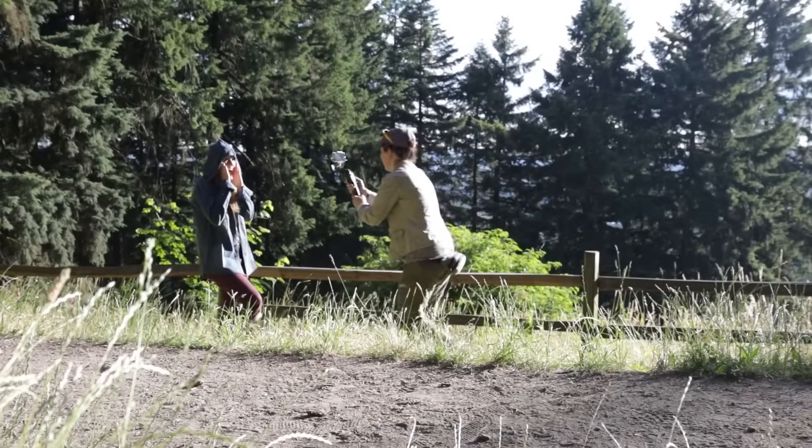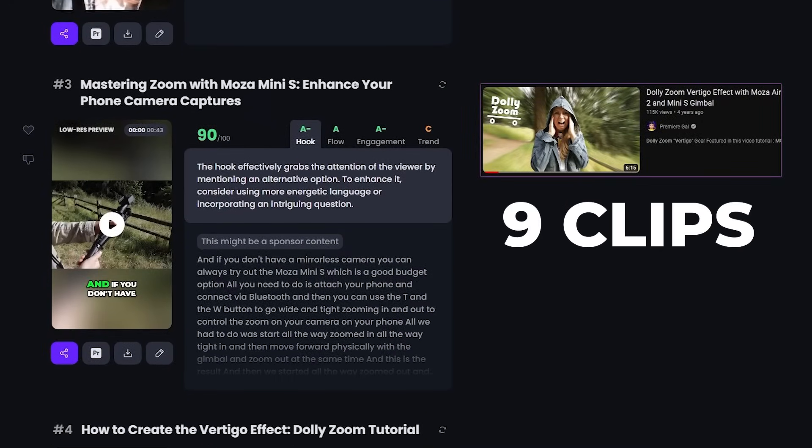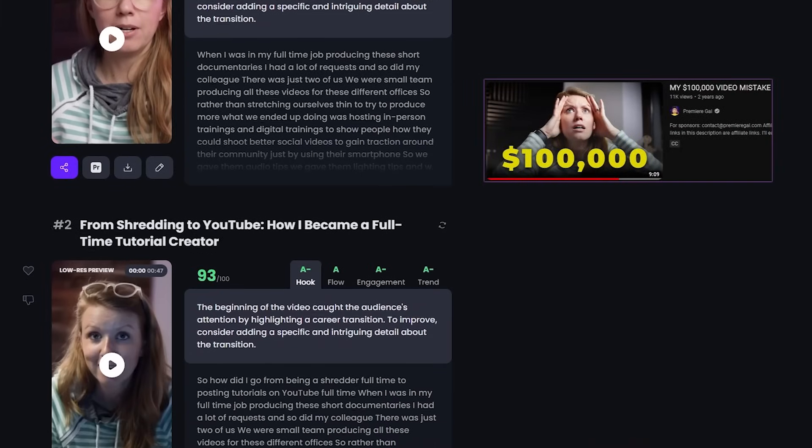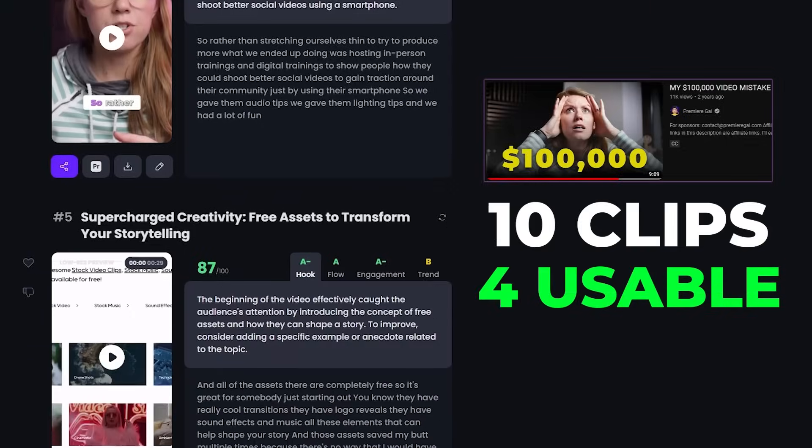That's why I chose to use an interview I did with Sean Cannell from Think Media. But to put it to the test, I also tried different styles of content. For example, I tried generating clips from an old tutorial on how to do a dolly zoom vertigo effect — Opus turned that six-minute video into nine clips with about three usable ones. I also brought in my 100K mistake video, a vlog-style video of about nine minutes, and Opus generated 10 clips with about three to four usable ones. So although AI has a better time finding clips from podcast-style videos, it still did a good job across different styles.